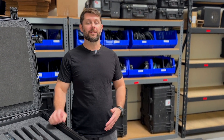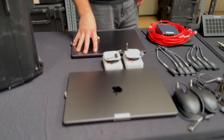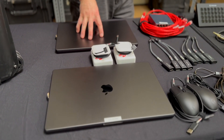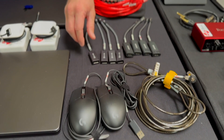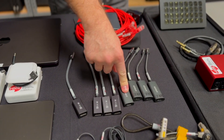Once you open the kit, this is everything that's going to be included. Starting off, we have two MacBook Pros with the latest M3 Max chip — the most high-end option you can put in these MacBook Pros. We've got a couple mice, keyboard locks, DisplayPort 1.4 dongles, and HDMI 2.0 dongles.